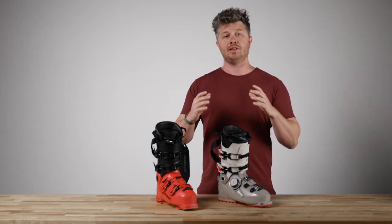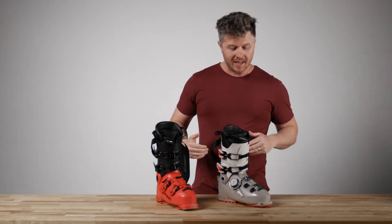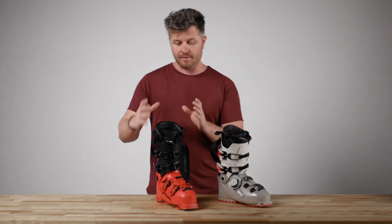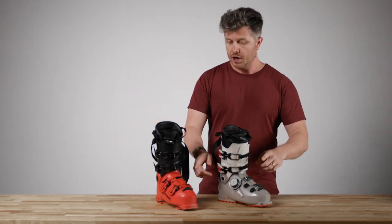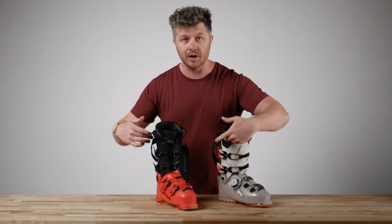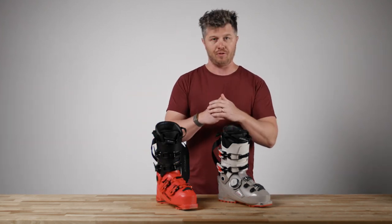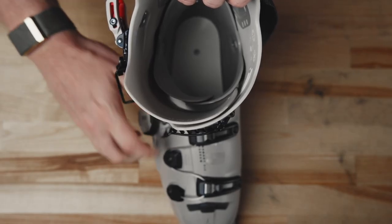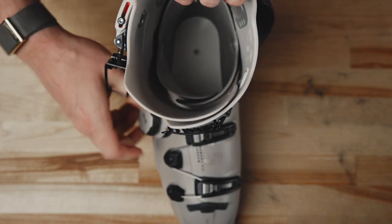One thing that everybody's talking about with Boa ski boots is that Boa boots wrap your foot. It's not to say that buckle boots don't — it's that Boa ski boots wrap your foot better. Two-piece overlap boots, which is what both of these are — lower, upper, lower part of the shell overlaps — they're designed to wrap the foot more. The reason you get better foot wrapping in the Boa is because of how this cable connects to the shell and how the whole system tightens.